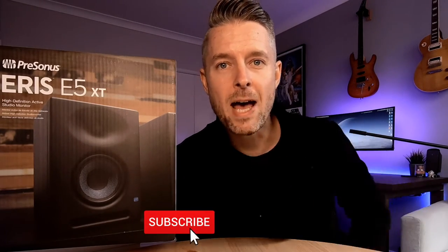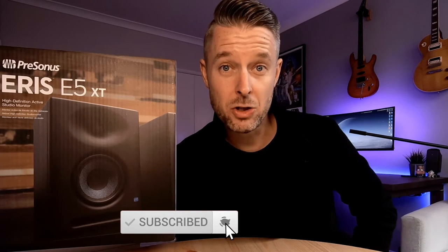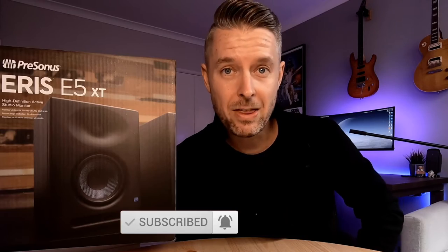So before we do get into that, please remember, as always, to subscribe to my channel down below, clicking on the button and on the bell so that you don't miss out on anything.